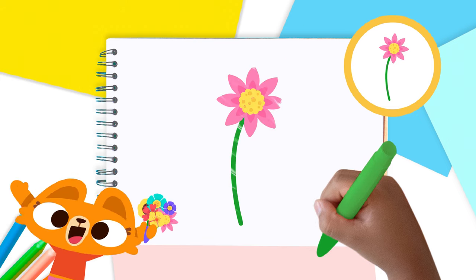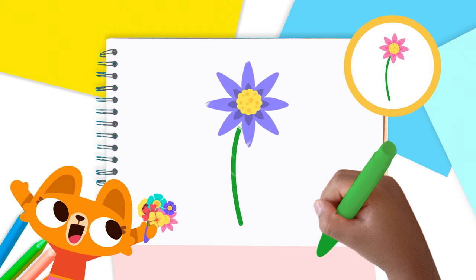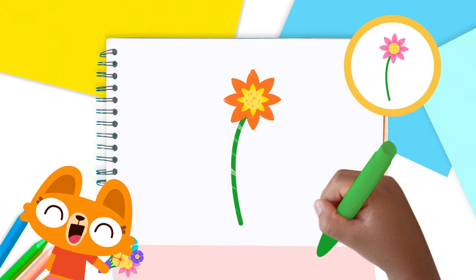Well done, Lingo Kids! What a beautiful flower you've drawn! Keep drawing — we'll see you in the next video!